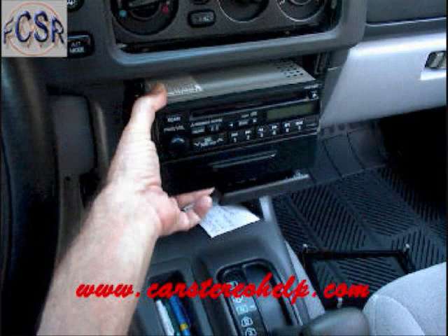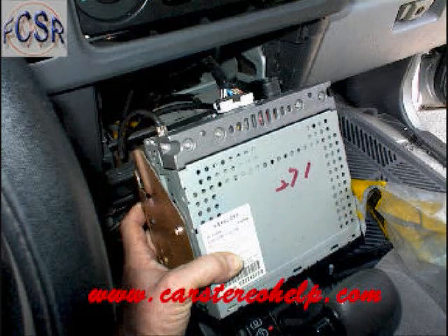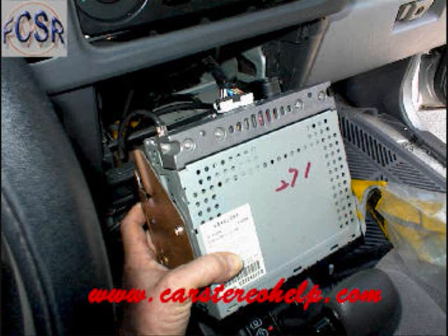With your aftermarket wire harness, it will mate directly to the white connector being removed from the back of the car stereo, making your aftermarket install simple. The connector releases by pushing the trigger into it and wiggling the connector loose.